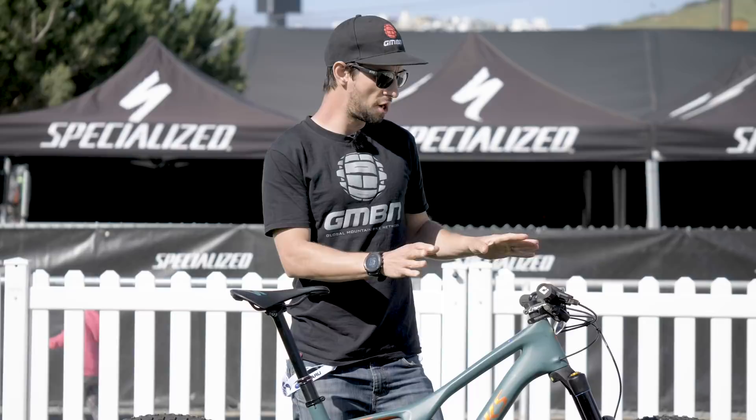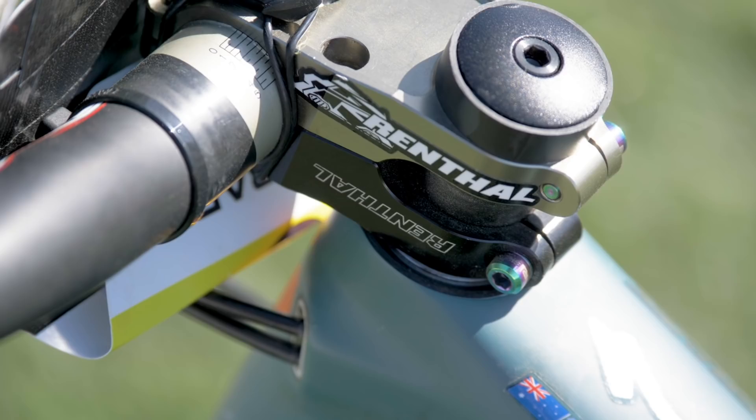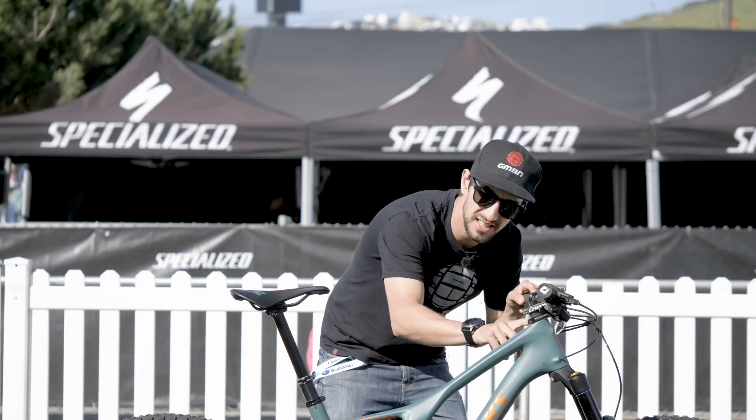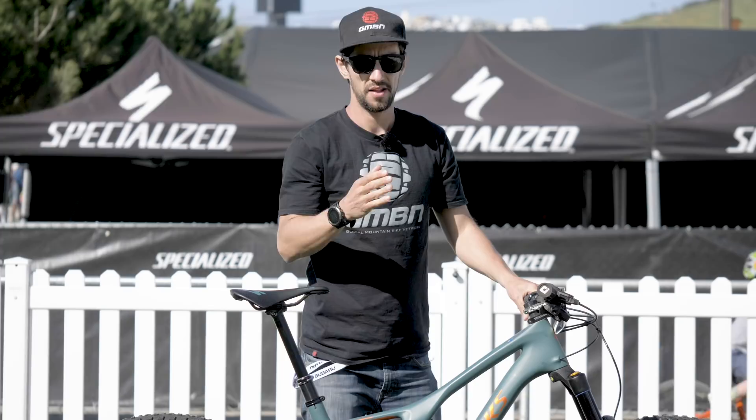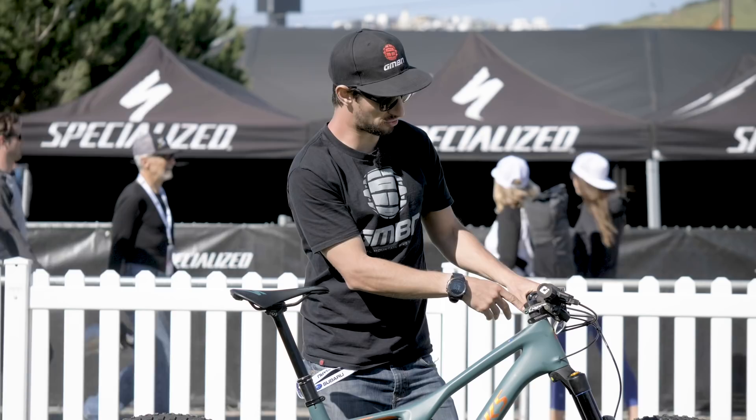Up at the bars, we've got ODI grips, the Renthal Fat Bar Lite carbon, and the Duo stem — you can see it's been flipped over to get some negative rise. The top of the headset cap has been removed so it's absolutely slammed at the front, presumably to get that weight over the front tire for dual slalom. There's a Wolf Tooth remote for the dropper post, mounted onto the brake lever — super neat — running the BikeYoke Revive dropper seat post.